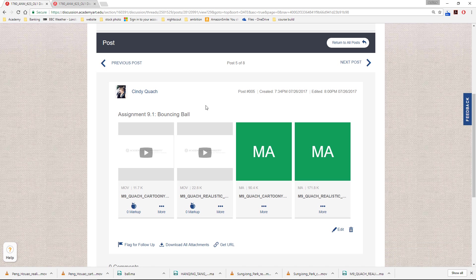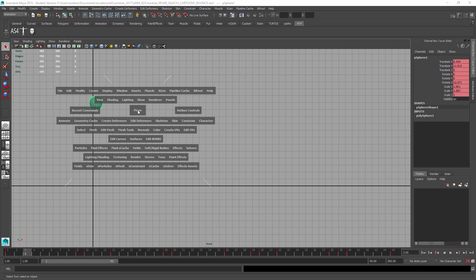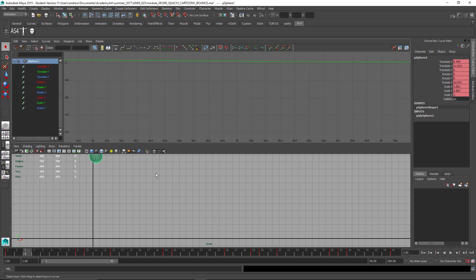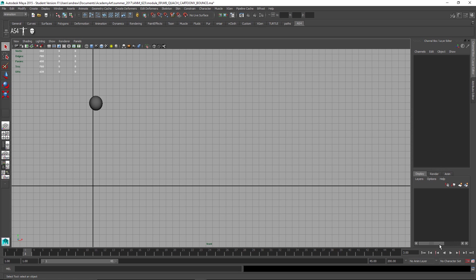Next up is Cindy — let's go straight into Maya to take a look at this. So we have some issues here. Let's select the ball and look in the graph editor. Let's look at the Y-Translate curve — it looks okay. I'm not sure why it's looking so not bouncy to me. I think there's some issues with the squash and stretch going on — that's the main thing.